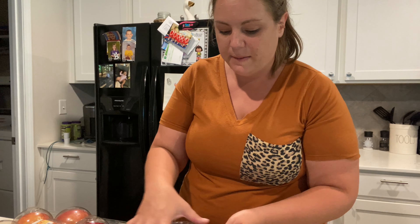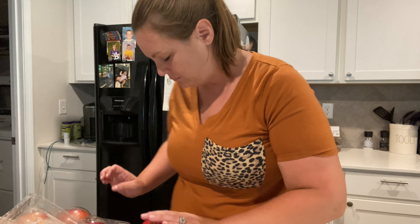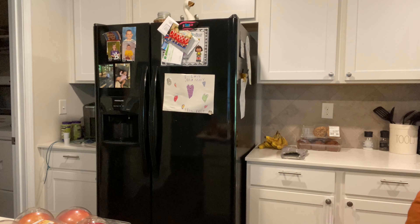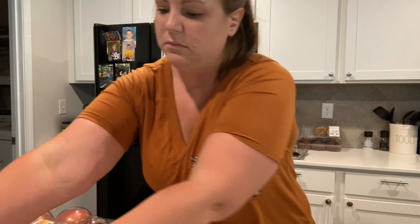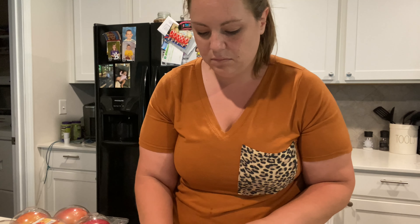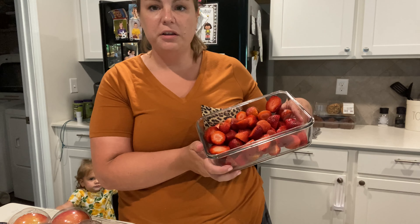They didn't all fit, but I'll give them these ones for dinner tonight so I don't have to get another container. So that is blueberries done. We're gonna do the same thing with the strawberries, except this time we're actually gonna cut them up.